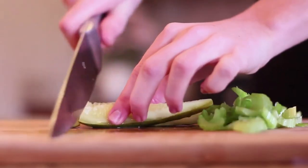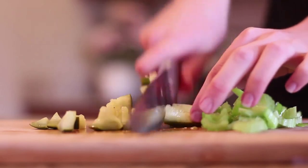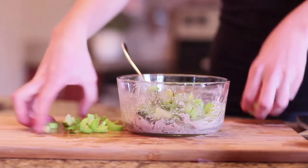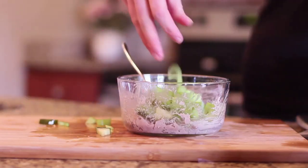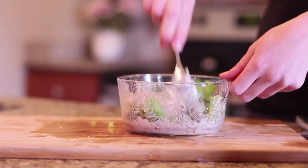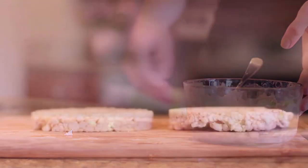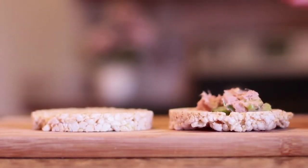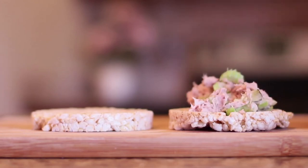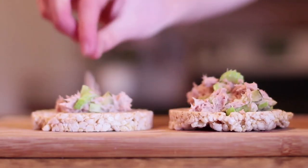I don't know why I'm so picky with the pickles I buy, but it has to be this brand. After all of that is done, I just add it to my bowl, stir it up, and assemble the little sandwich. The reason I like to use rice cakes instead of bread — I've just been doing this for about the last year. Tuna sandwiches are good, but I just prefer this. I love the nice crunch and I think they're just super yummy.